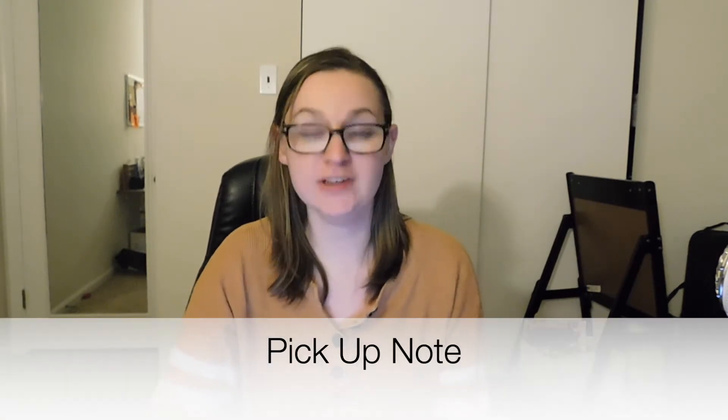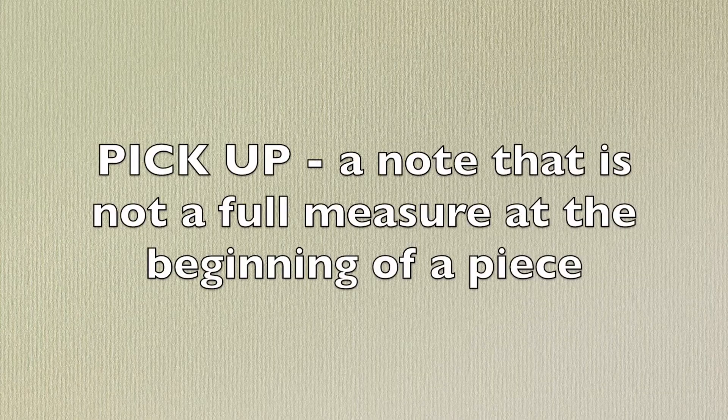Some other things you need to know: pickup note. This song starts with a pickup note. A pickup note is a note that is not a full measure at the beginning of a piece of music. It is often a single note. The fancy word for this is anacrusis. Its nickname, pickup, helps string players to remember that this note usually starts up bow, so you're usually going to start at the tip and move towards the frog.